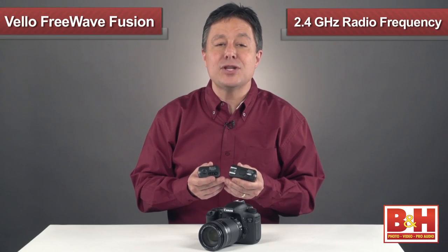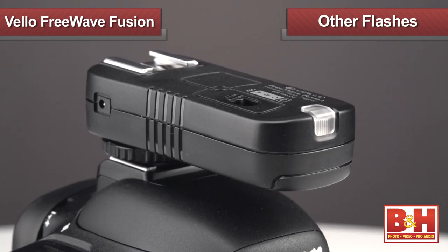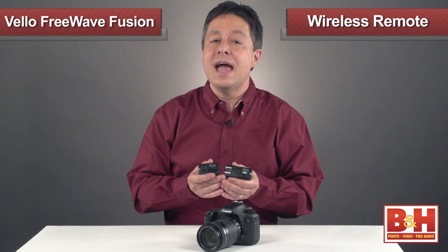What's really great about it is it uses 2.4 gigahertz radio for communication, so it can be up to 320 feet away and things like sunshine and other flashes won't accidentally trigger it. And since it's radio communication, it doesn't even have to be set up line of sight.